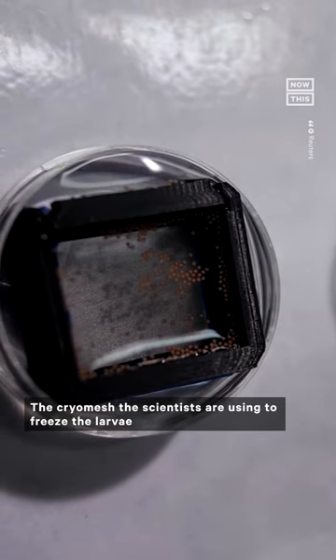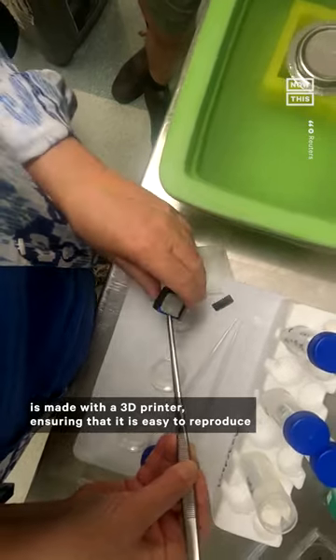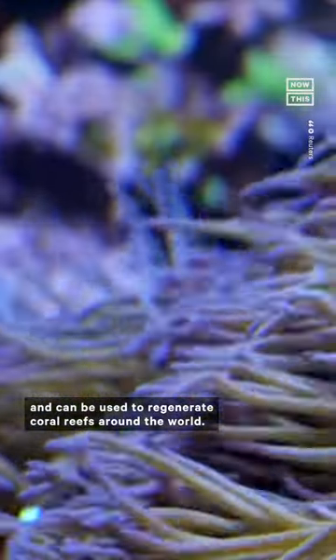The cryo-mesh the scientists are using to freeze the larvae is made with a 3D printer, ensuring that it is easy to reproduce and can be used to regenerate coral reefs around the world.